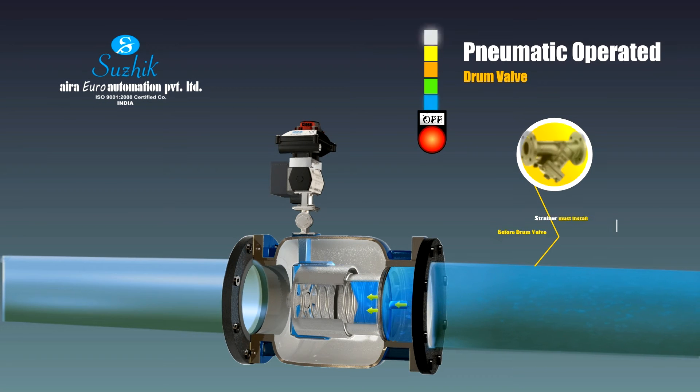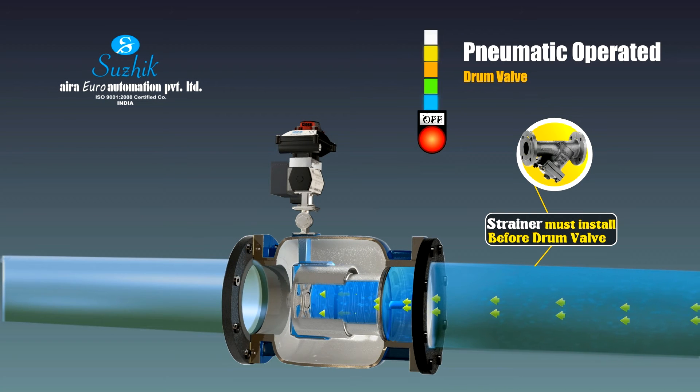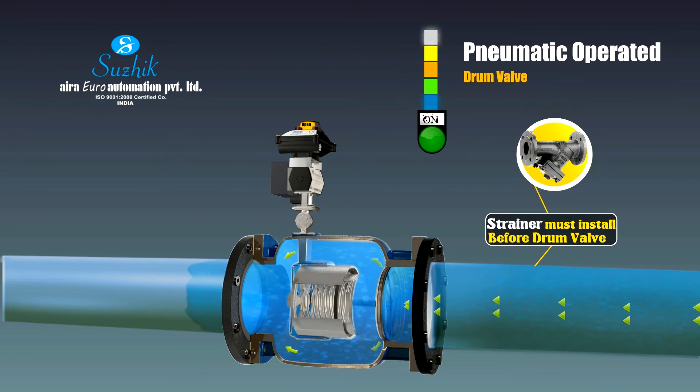Pneumatic operated drum valve: the pneumatic drum type control valve can be used as an isolating valve and also for flow controlling applications. A special design Namur style ball valve is mounted on the main valve and coupled with a pneumatic actuator for operation.